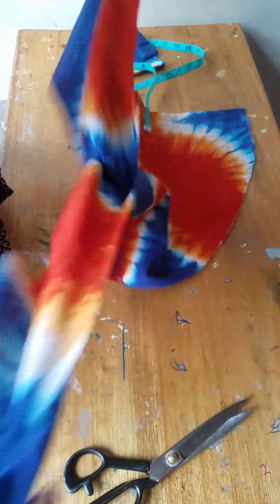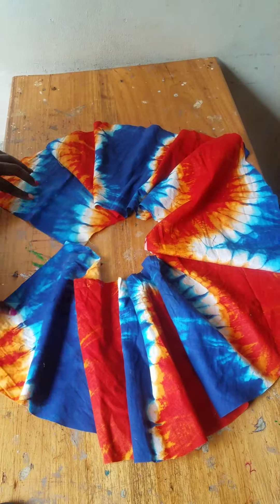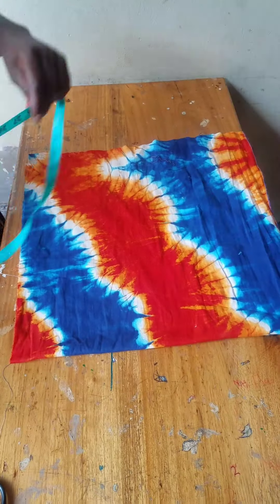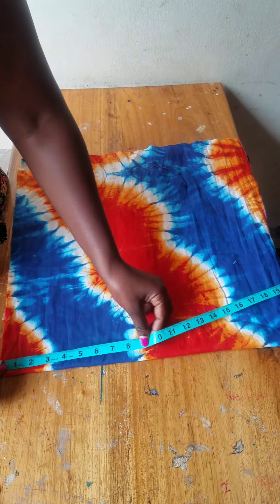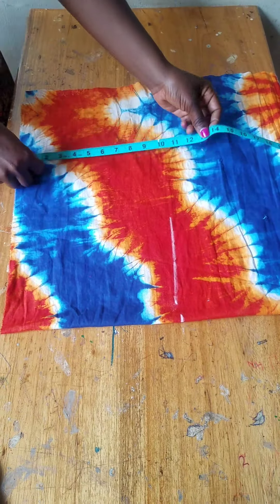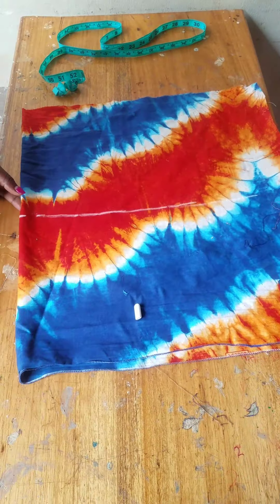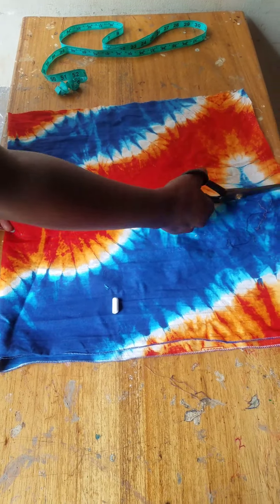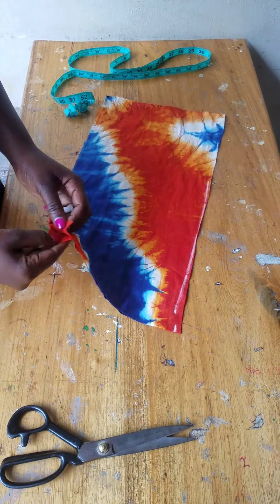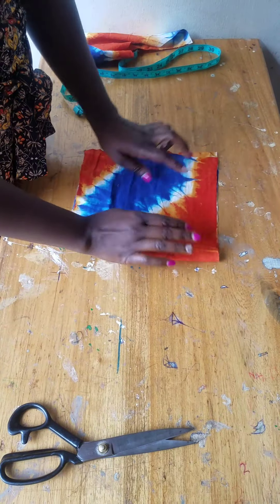You have to cut the area where you're going to put the zipper, then open it from the zipper area. For the upper part, I went with 10 inches, but the baby's measurement from neck to waistline is 8 inches — it's supposed to be 8, but I added 2 inches seam allowance. Then you start with the front part.